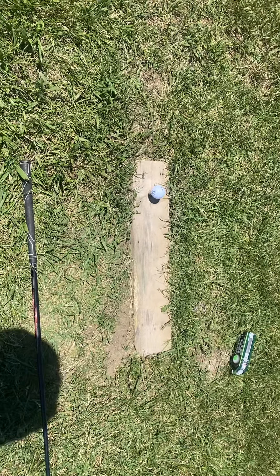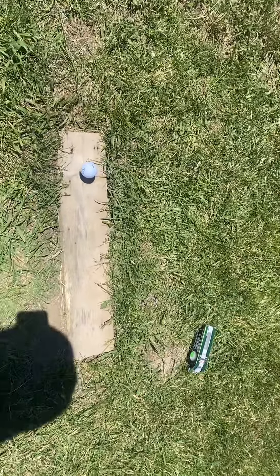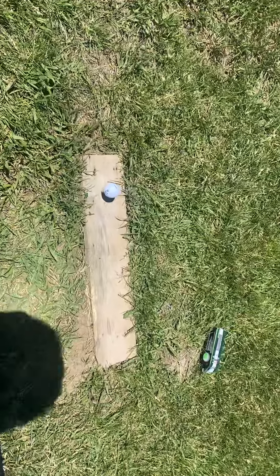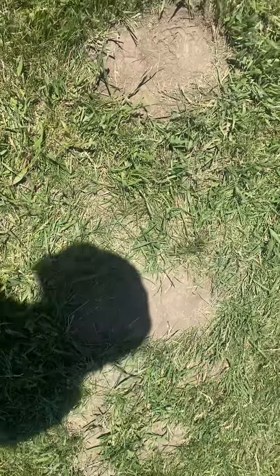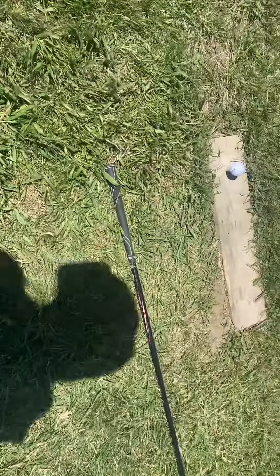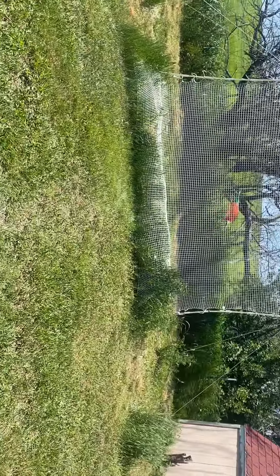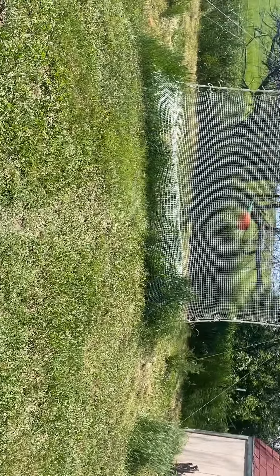This is my practice range. I've got a rubber tee coming up through that two-by-six, and I stand about right there, pick up the club and hit it. The way I do it is I always look at it from here — I don't take practice swings, I just step up and hit the ball.